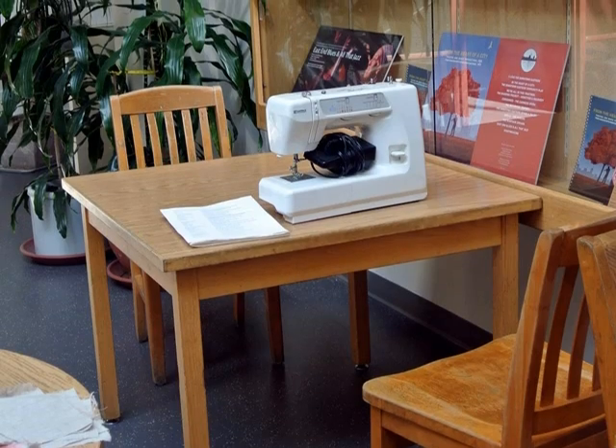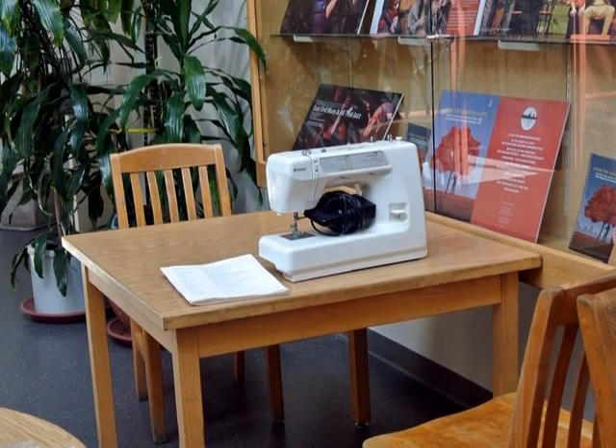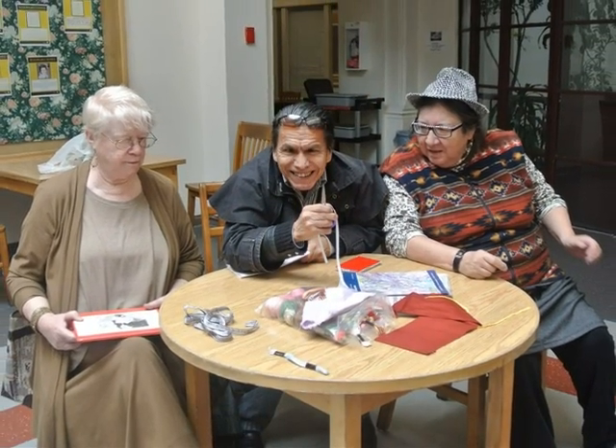My old Kenmore donated to Chindi Nation. And here are Marie and Ruth getting ready to stitch Stephen up.